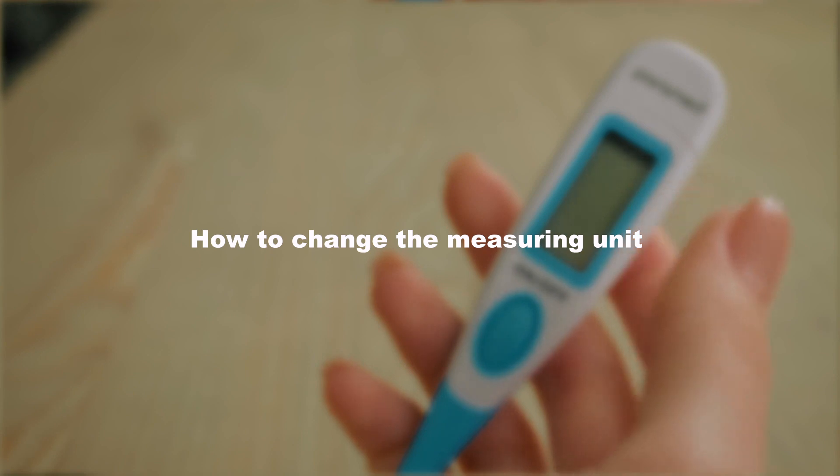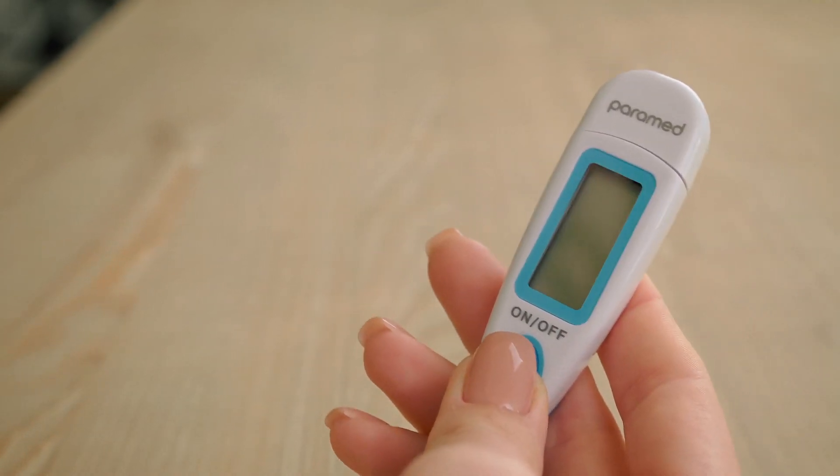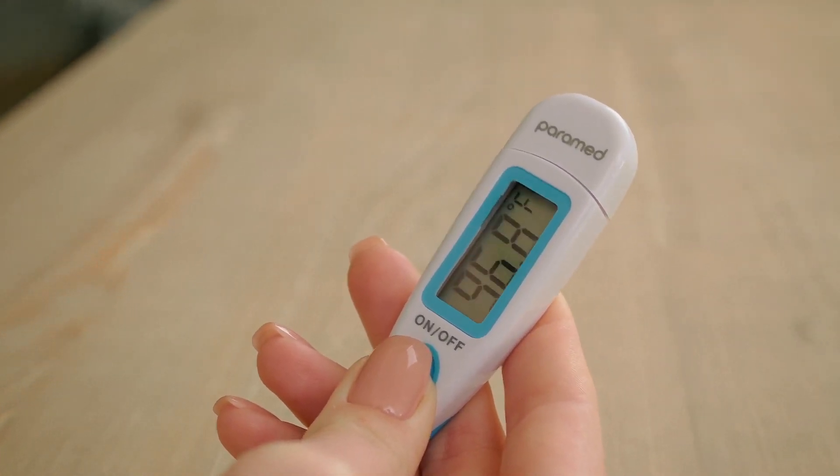How to change the measuring unit? To change the measuring units from Celsius to Fahrenheit, you need to press and hold the on-off button for 4 seconds. To return to Celsius, repeat the action.